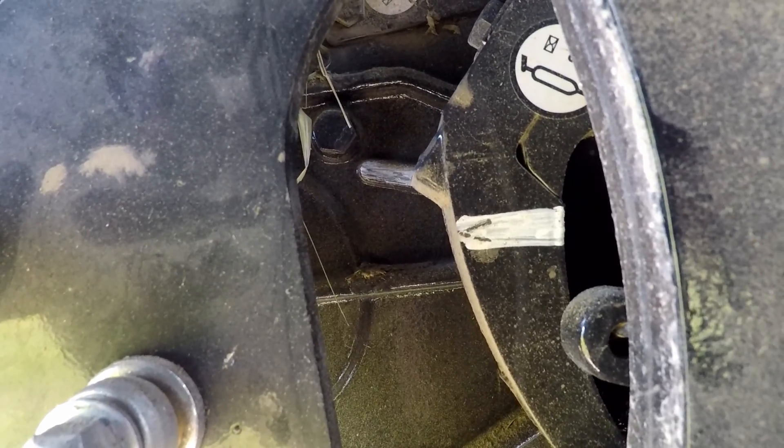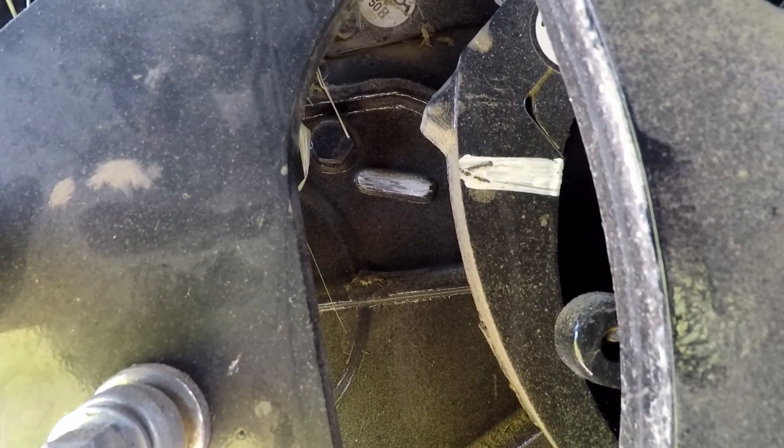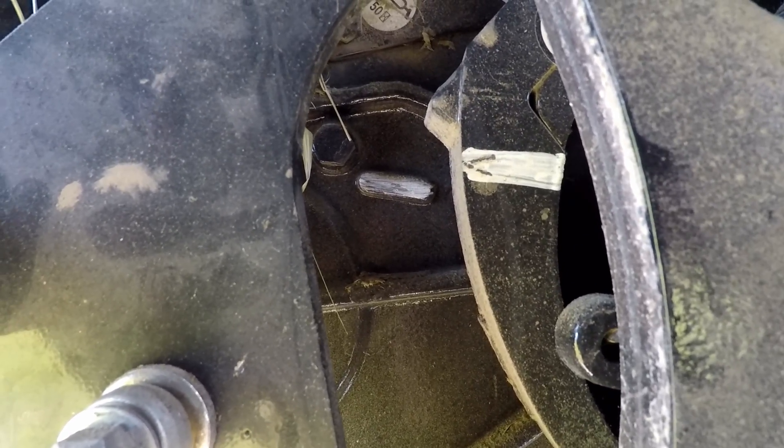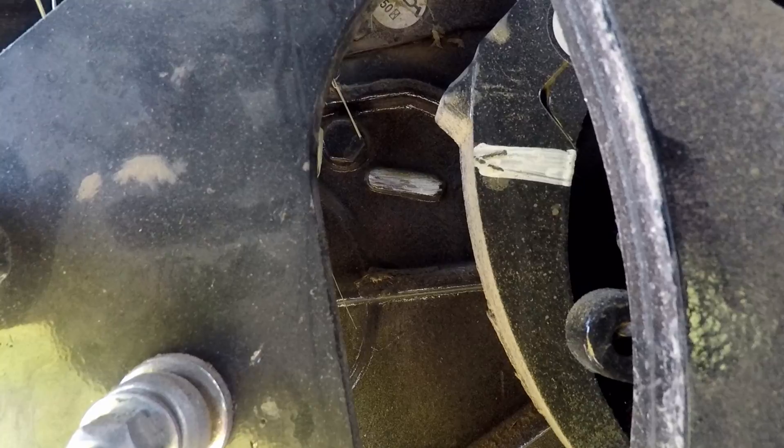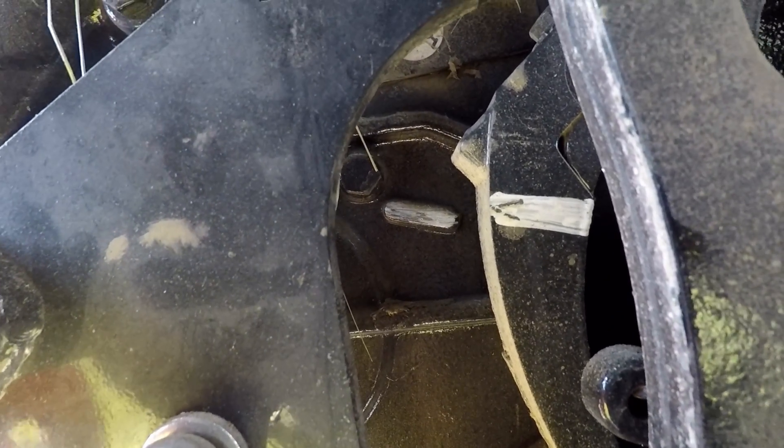When we line up our marks on my gearbox — my crank arm with my timing mark indicator — my timing marks and my stuffer assembly will line up with the raised tab on the gearbox.